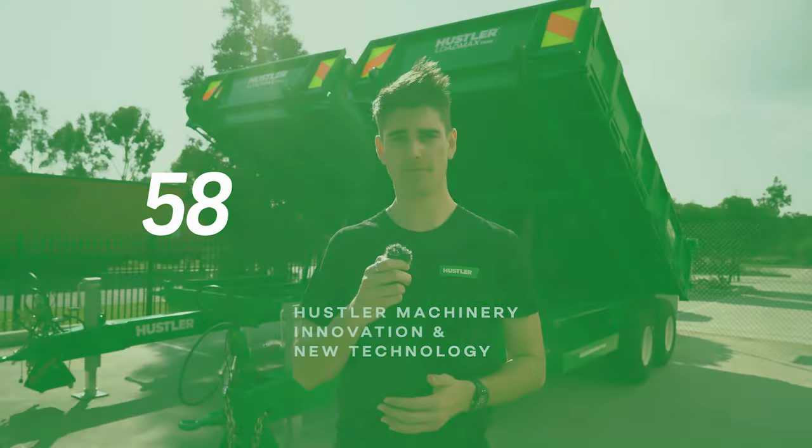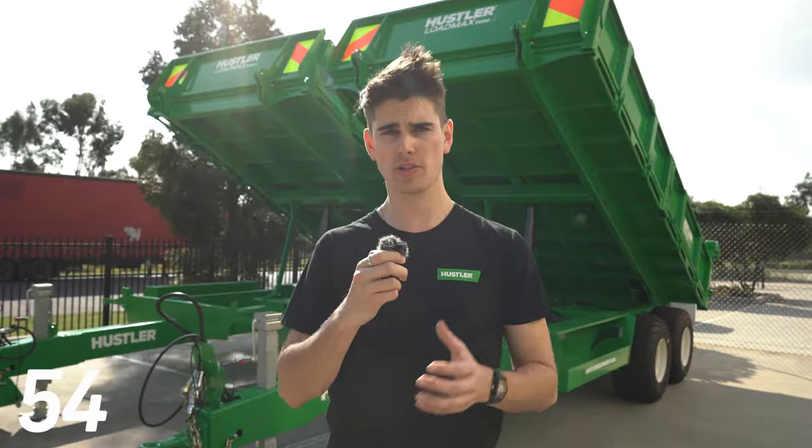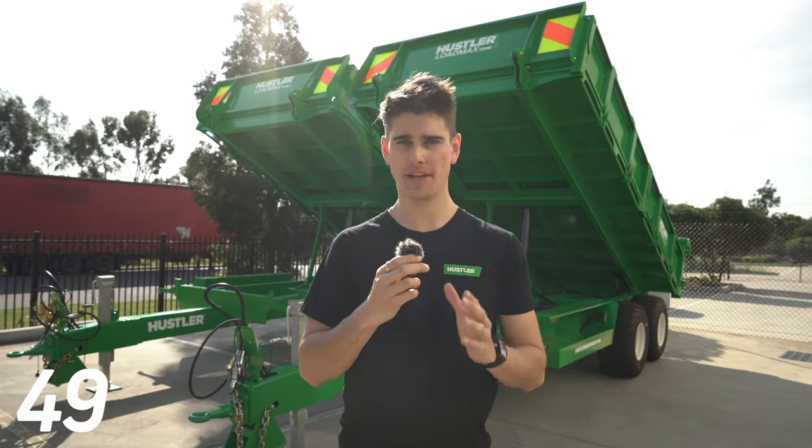Today I'm going to be talking about our multi-stage ram on our Load Max tip trailer range and why it's far superior to the old-school twin ram setup. Many manufacturers still think that twin rams is the way to go, but let me explain why that's simply not the case.